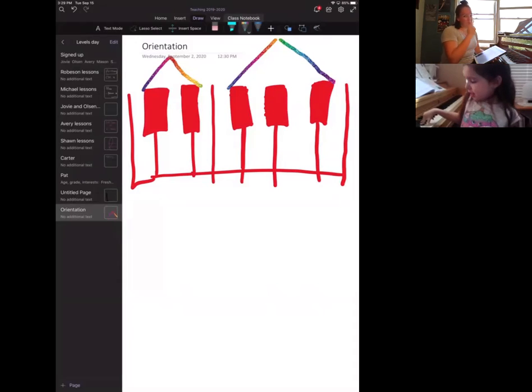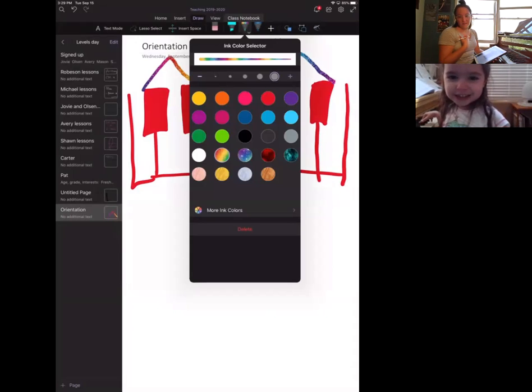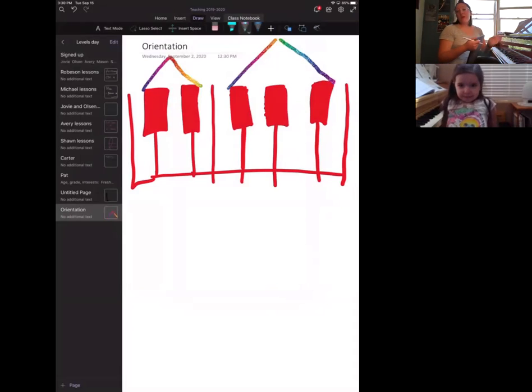We're going to talk about the small house first. What color do you want? Blue and purple sparkle? I love that you're picking the sparkly ones! Very quickly, find all of the small houses again — you can use one hand, two hands, go up, go down, whatever you want to do. I loved it — that was such a cool way to play!